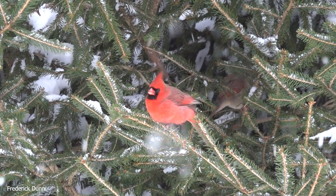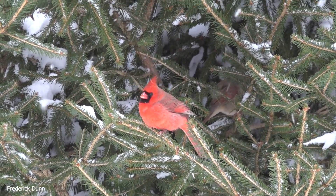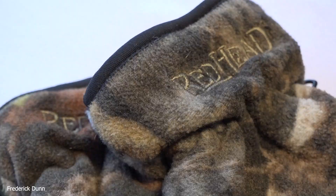So hello, I'm Frederick Dunn, and today I'm going to take you outside with me and we're going to look at some wildlife. But first, I'm going to talk to you about the equipment that I wear.